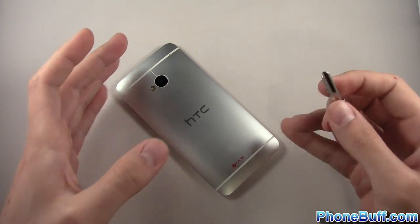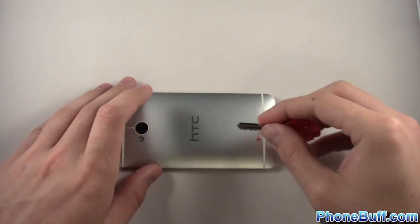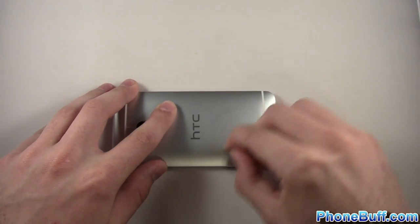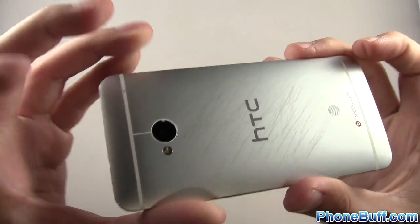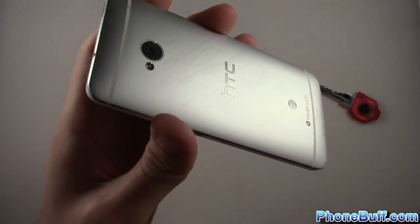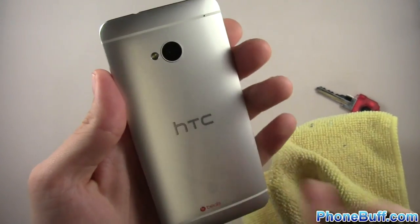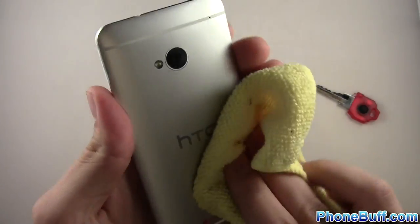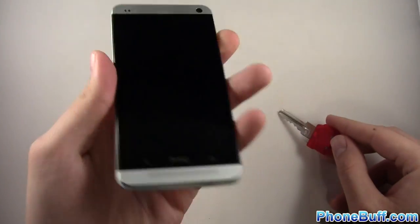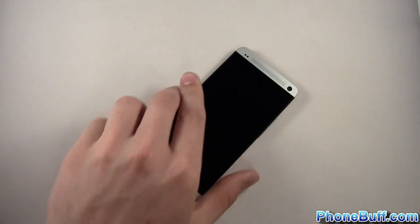Now I'll try the back — this is what I'm more interested in. Knowing the screen has Gorilla Glass I expected it to pass, but I want to see how this full metal body handles scratches, because yeah the phone is beautiful but will it survive without a case? There are a whole bunch of little scratch marks on the back. Going to wipe it off with a microfiber cloth — they do wipe off. Rubbing with my finger, all of it went away. So the key scratch test is a pass.